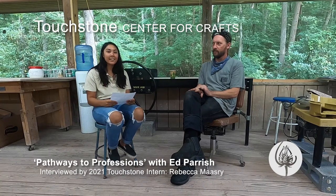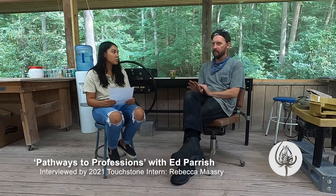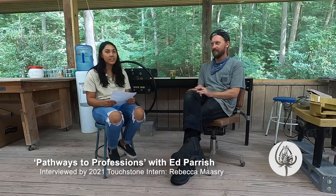Hi, my name is Becca. I'm in the ceramics studio with Ed Parrish, who's here full bronze casting in the ceramics studio. And I am the ceramics assistant. So I'm going to ask you a few questions. But to start, why don't you tell us a little bit about your background and how you came to the arts.